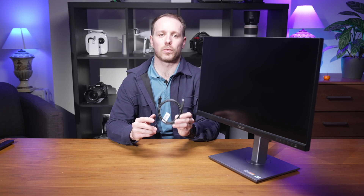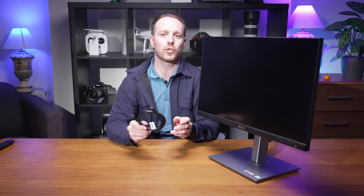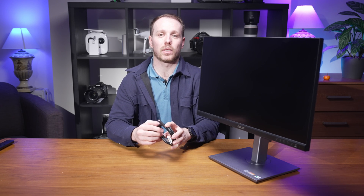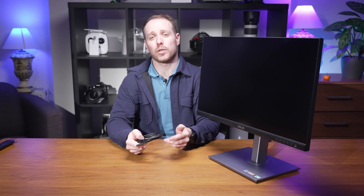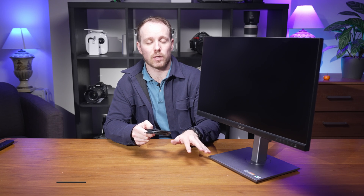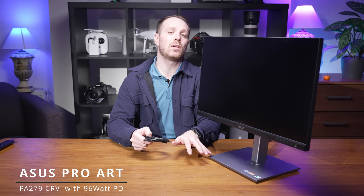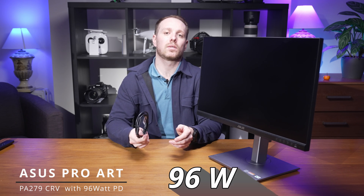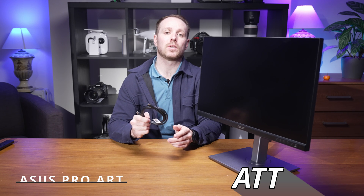The monitor comes with a USB-C cable that allows for up to 65 watts of power delivery, charging your laptop while connected to the monitor. However, some power-intensive tasks might drain your battery faster than it can be charged. If that's an issue for you, you could look at the other model — the PA279CRV — which allows for up to 90 watts of charging over the USB-C cable.